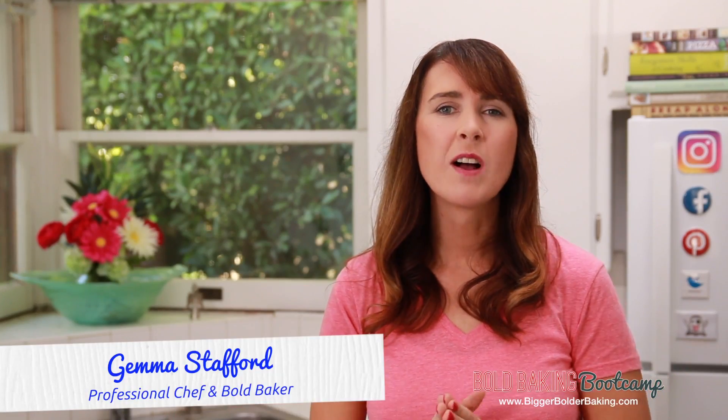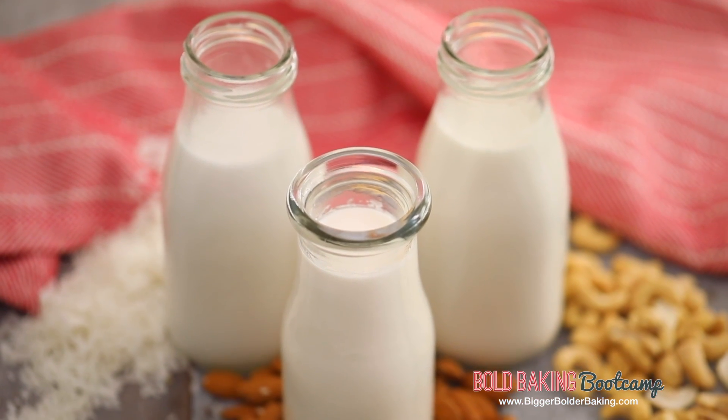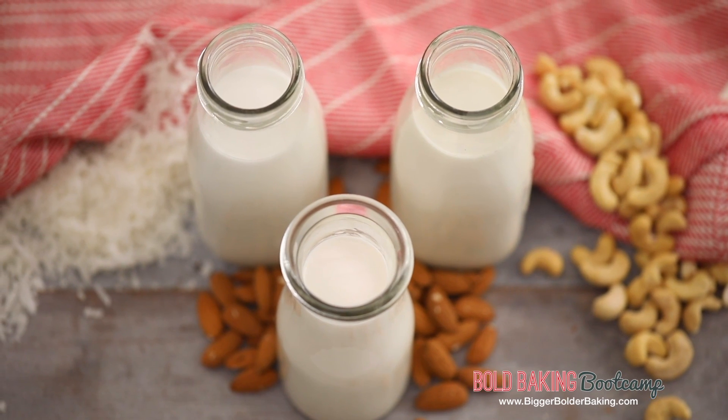Hi Bold Bakers! Welcome to Episode 4 of my Bold Baking Bootcamp. That's where you can make gluten free flours and this week we are making delicious nut milks. Now nut milks have made their way into our everyday diet. We have them in drinks and a lot of our baking recipes. They are really easy to make and they're really delicious. I'm going to show you how to make the top 3 most popular nut milks.